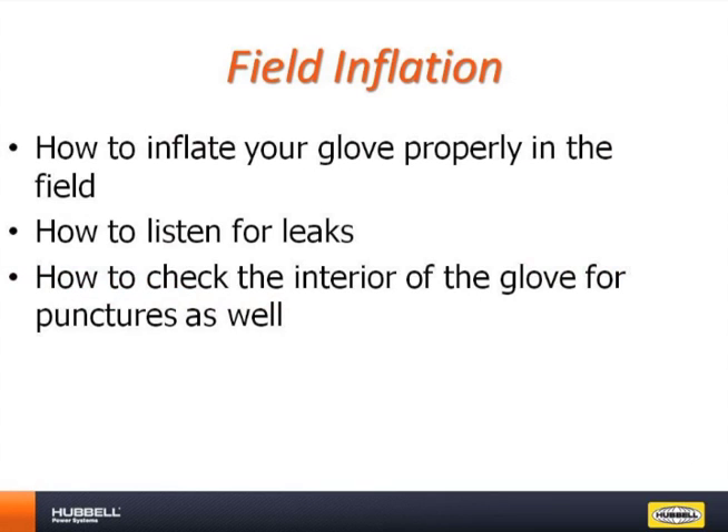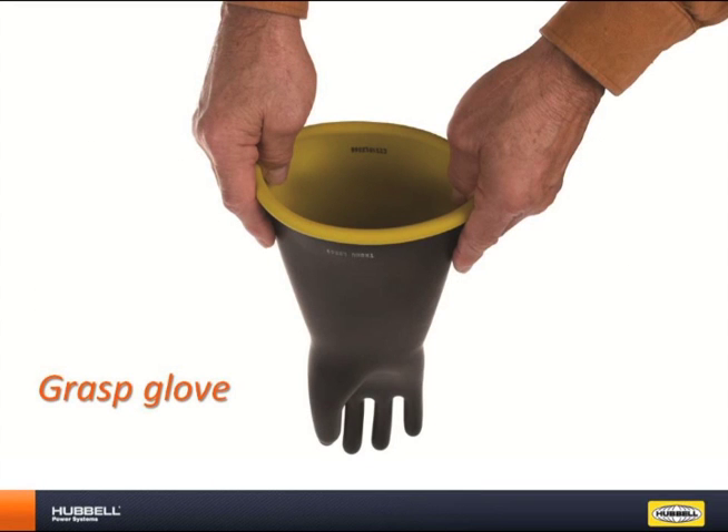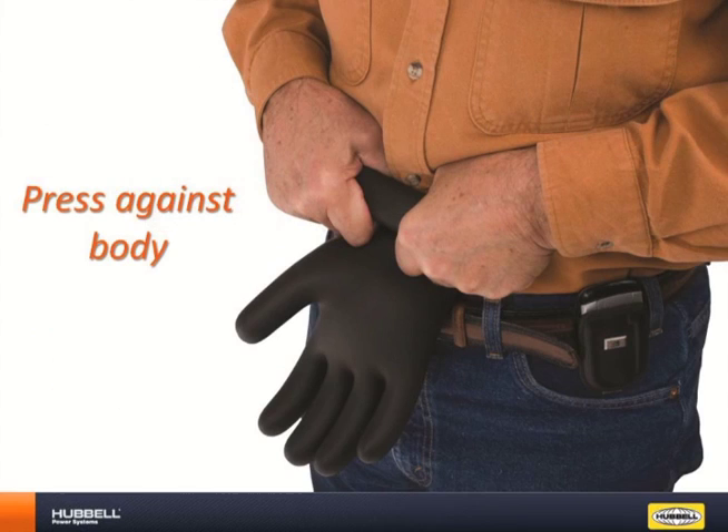Field inflation is vital when using a rubber glove in the workplace. These next slides will explain how to properly inflate a glove in the field and how to check for air leaks once inflated. First, grasp the gloves at the edges. Then stretch the bead and roll the bead over onto itself. Place the glove against the body and begin to roll the bead towards the fingertips, continuing to press down firmly to keep the air in the glove.